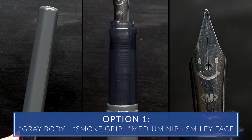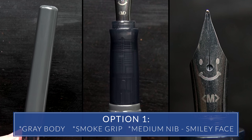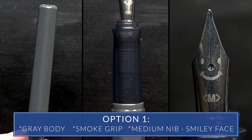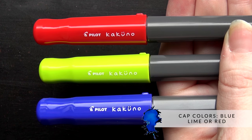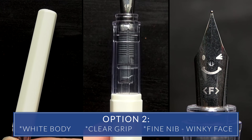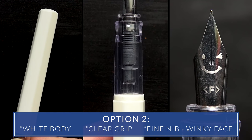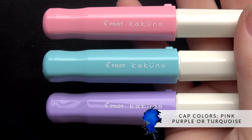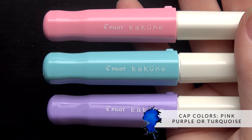The Kakuno is available in a gray body that has a smoke grip section, comes with a medium nib and an adorable smiley face on it, with a blue, lime, or red cap. It's also available in a white body with a clear grip that has a fine nib with a winky face, and a pink, purple, or turquoise cap.